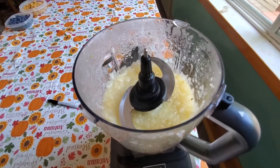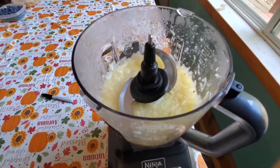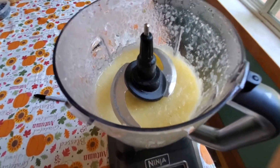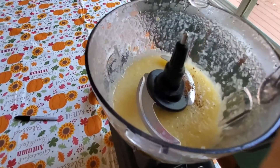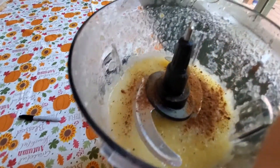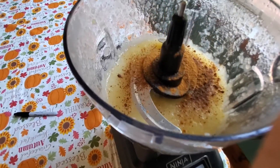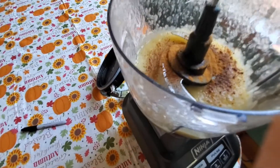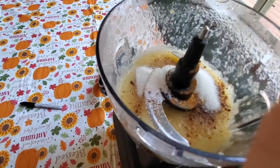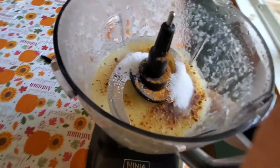Alright, I blended it for another 30 seconds. I'm gonna go ahead and add some nutmeg and some cinnamon just to give us some more flavor, and I'm gonna start with a little bit of sugar — not too much, I don't want it to be too over-sugary. That was about an eighth of a cup that I just put in there. We'll blend all that up again and then go ahead and taste it.